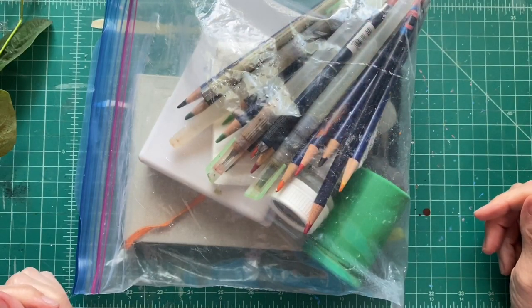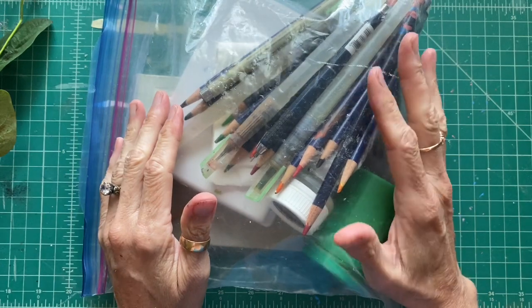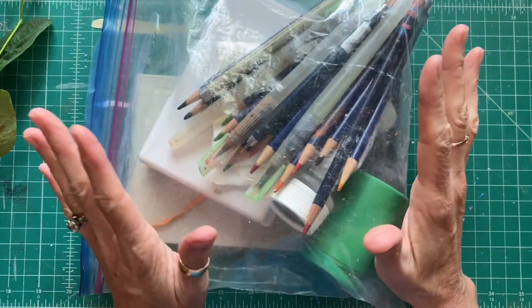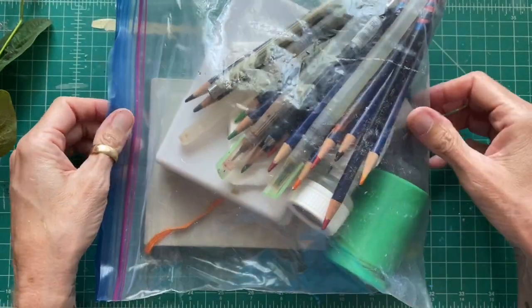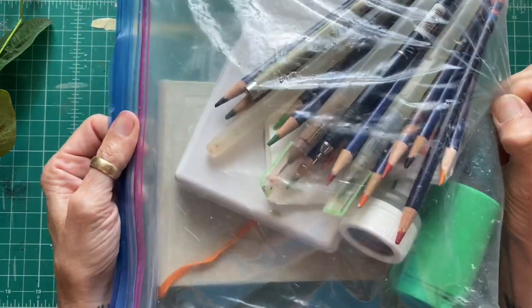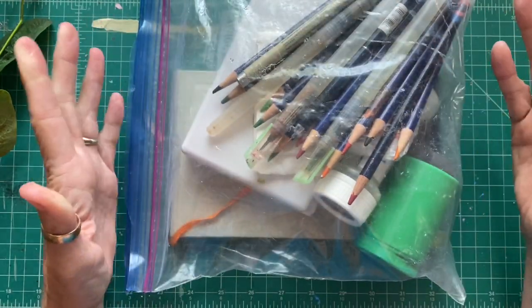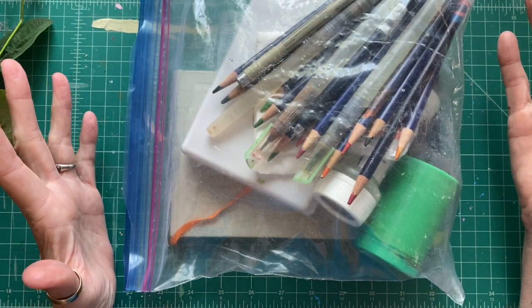Today I am sharing my portable watercolor setup. This is what I take when I paint on airplanes or plein air or when I'm traveling, so that I can have all my stuff in one gallon Ziploc bag. That's everything I use - and it's pretty convenient for traveling or for when you need to be on the go and you don't want to carry anything super heavy.